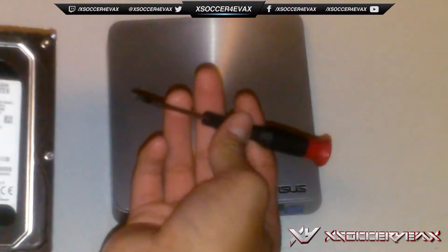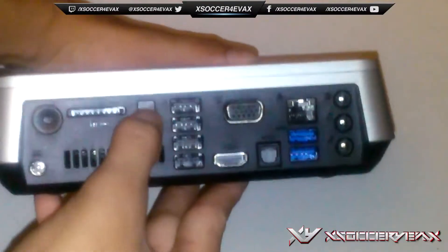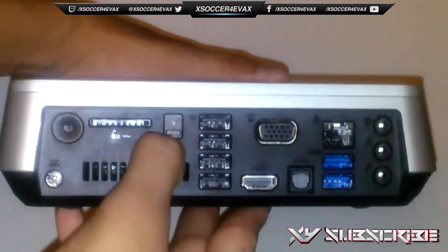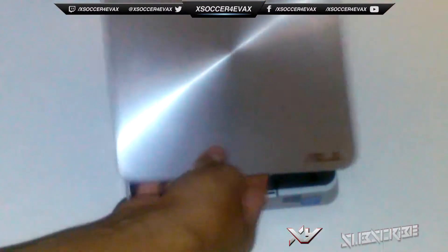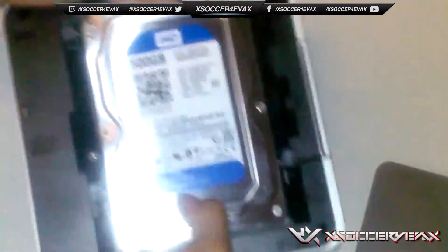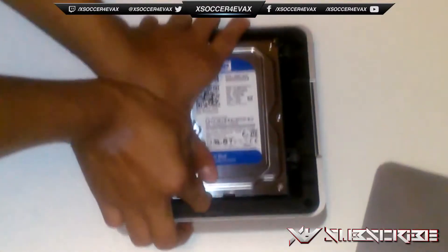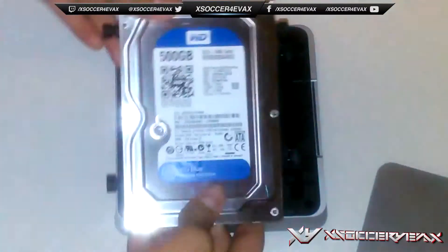First, go all the way to the back and you'll see the Kensington lock. It's going to be like this normally, but switch it down so that you can see the red dot. After that you're going to want to push this up and it comes off very easily. As you can see, we already have a 500 gigabyte Western Digital Blue Edition hard drive. The next thing you're going to want to do is push up and just lift it out.